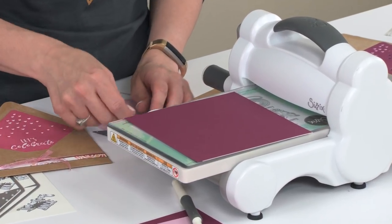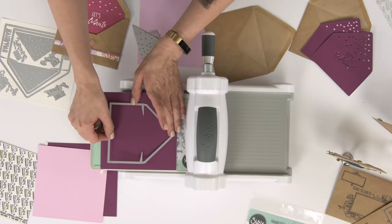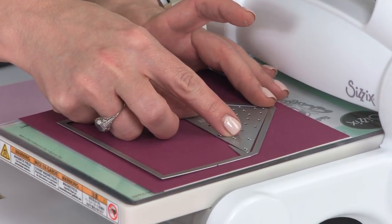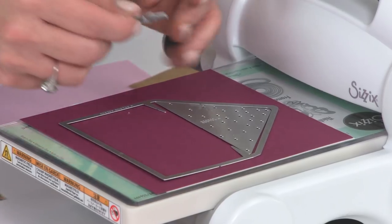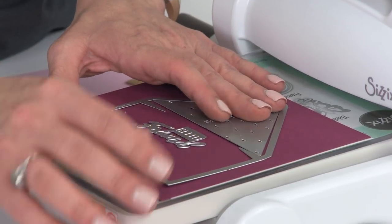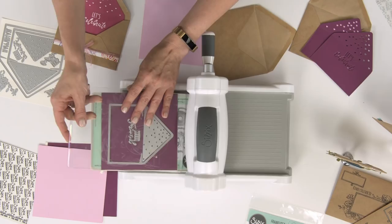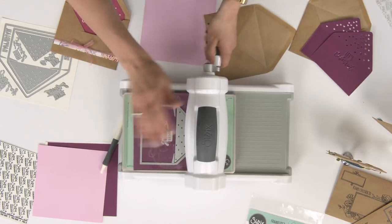This is the base thinlit for your A2 envelope insert. You're also able to include this drop-in heart die, which is optional at the top. You can also include one of the phrases — we're going to say 'hello friend' right in the middle. I'm using my magnetic platform today so that everything stays perfectly in place. I'm going to finish my Sizzix sandwich and roll that right through our Big Shot machine.